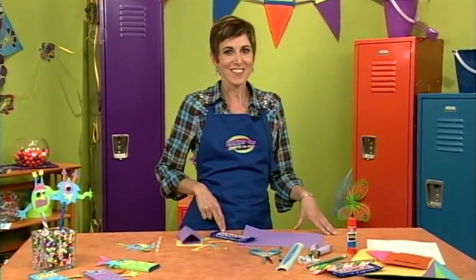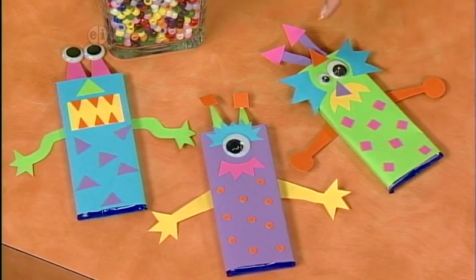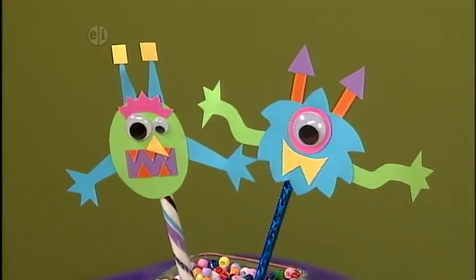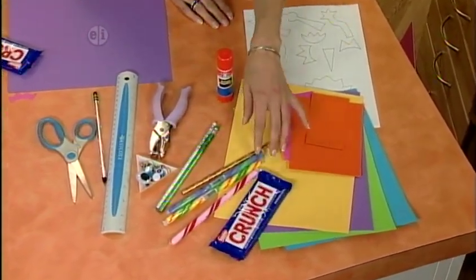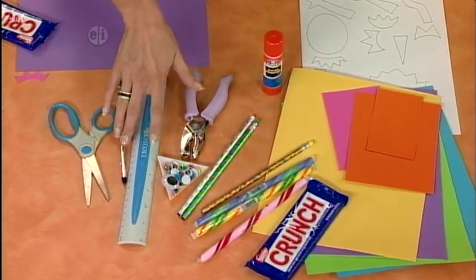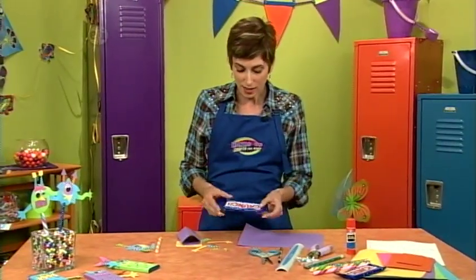Candy bars never looked so good — paper wraps make the perfect party treat. These little fellas are candy bars wrapped in cute little monsters, and you can even make them with candy sticks or pencil toppers. Here's what you'll need: colored card stock, your candy bar or candy sticks or pencils, some wiggly eyes, a hole punch, ruler, pencil, scissors, a glue stick, and you can grab the patterns from our website.